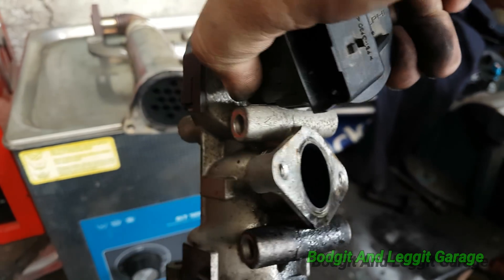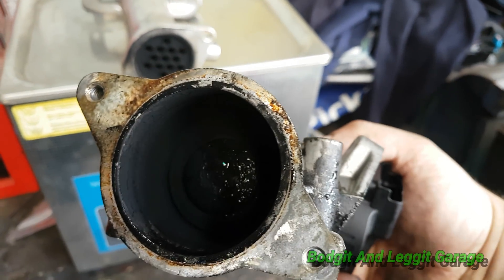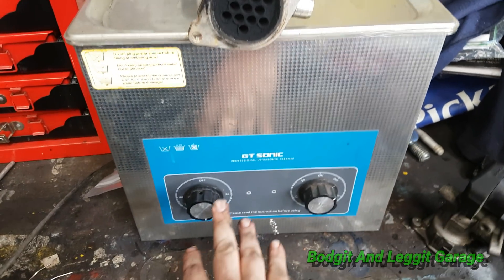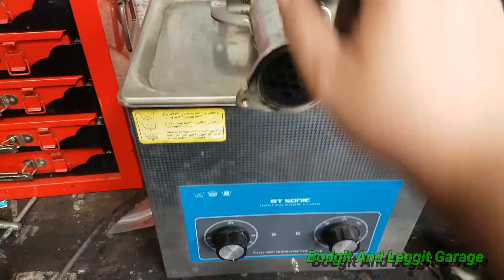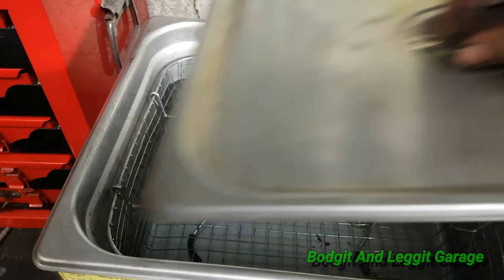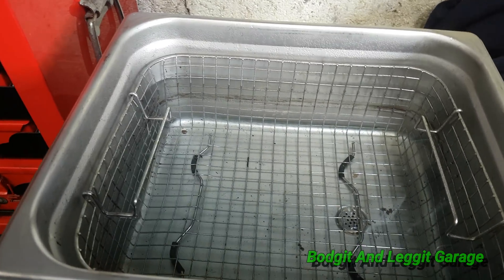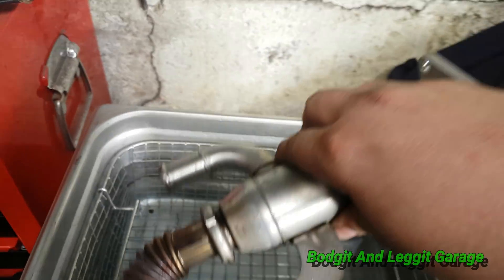I put this in just to make sure the water level is right, that's why it's wet. You're always best off to clean them — you might as well once it's in there. This has its own heater on it, it's at 50 degrees at the minute. I put the special stuff in — I use cclean 2.